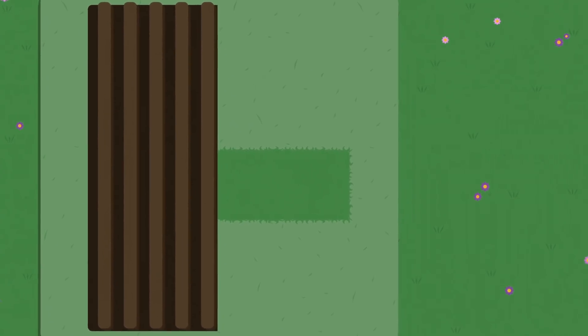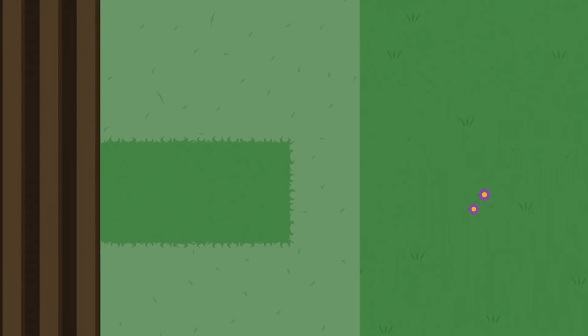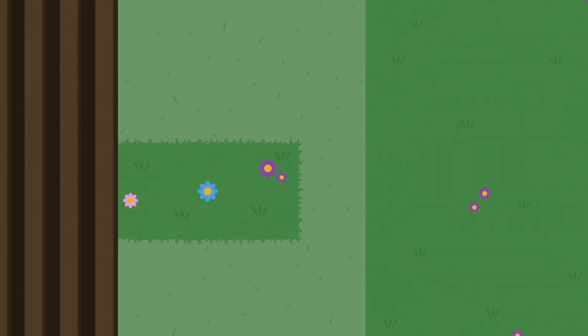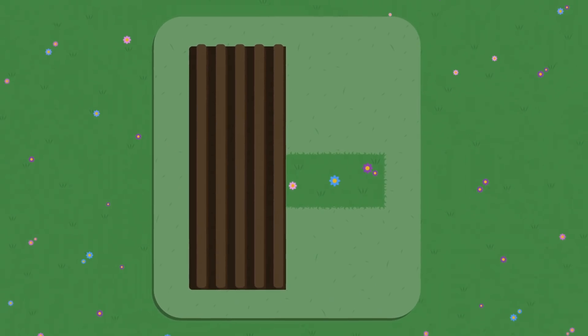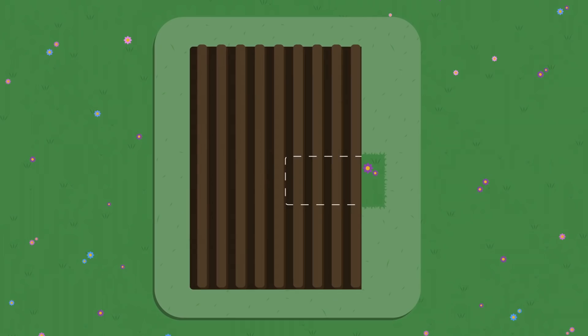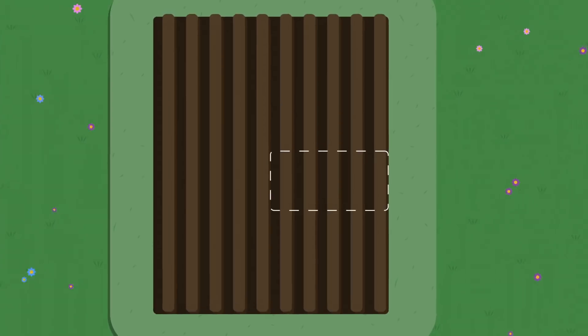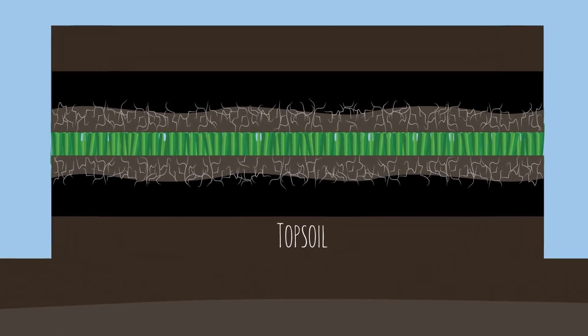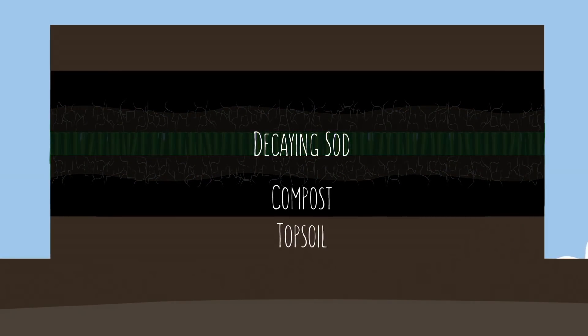Due to the drastically increased fertility from the compost, the grasses and wildflowers grew much quicker and larger than those adjacent to the bed. Then, for the third year, wanting to expand our growing area once again, we used the same flipped sod method, but this time over top of the remnants of that first bed. Which meant that this section ended up with layers of mixed-in organic matter: the original topsoil, followed by a layer of compost, then decaying sod, another layer of compost, and finally more topsoil.